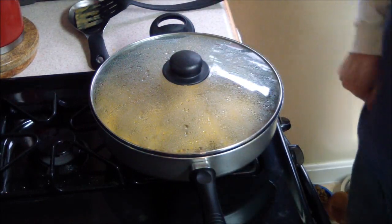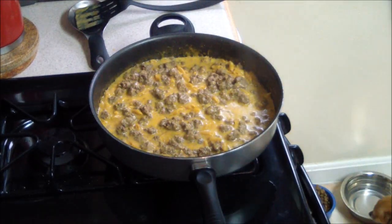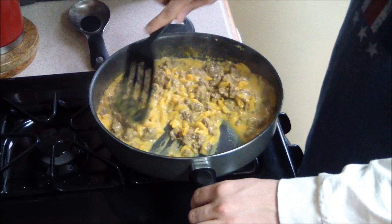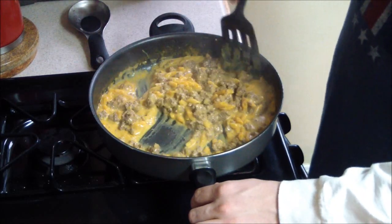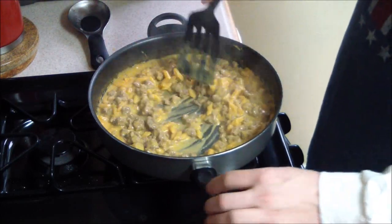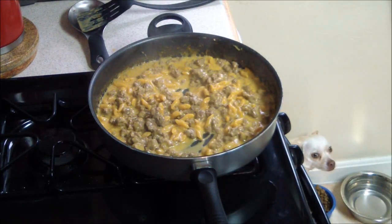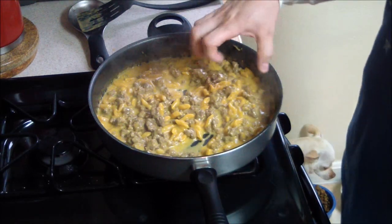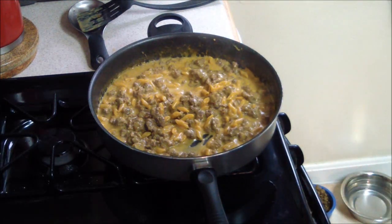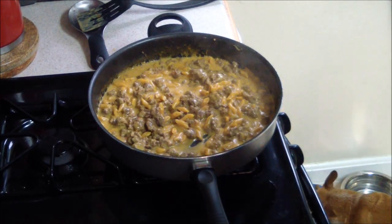Okay, time is up guys. What you're going to want to do is turn the stove off and take off the lid. Stir it up a little bit. You're going to want to let it sit for a few minutes before you put it on your plate and serve it, because the sauce will thicken up after it sits for a couple minutes — it'll be presented much, much better, especially if you're cooking for anybody else. So we'll let that sit for now for two minutes while I get my plate and everything in order.